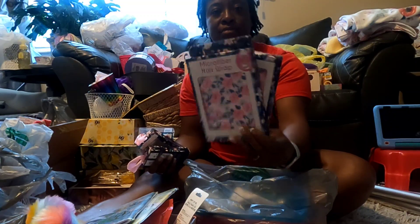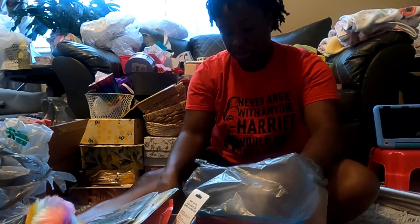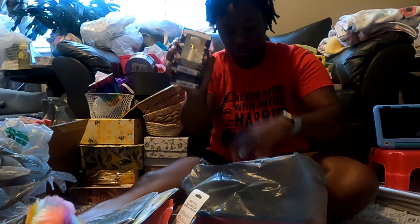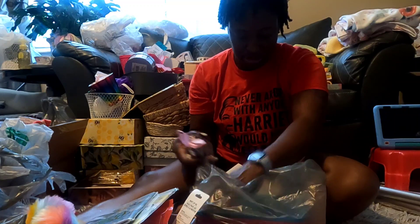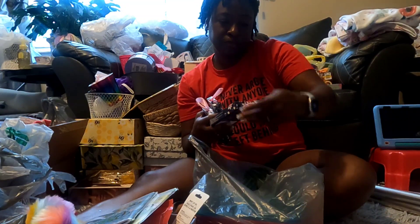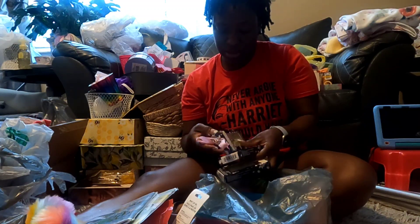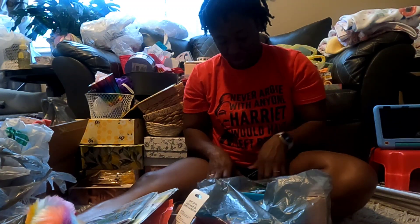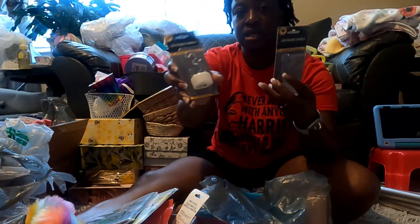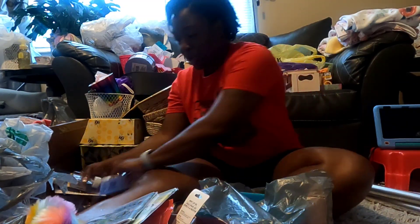I got these microfiber hair wraps and they have the matching scrunchie - I got two of each of those. I got two of these rollers and two of the other accessories. This is for my niece - I don't know if y'all have anybody graduating, but they have these numbers that light up, they're tea light candles. So I got those for my niece's party.